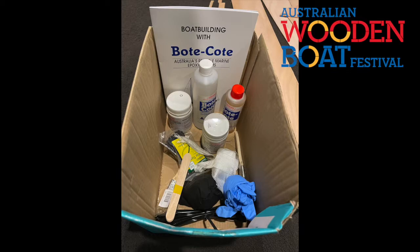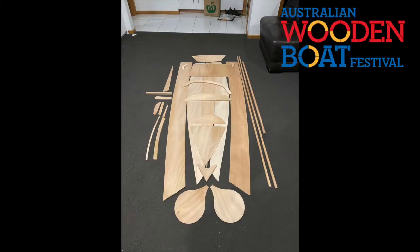Lay out your boat parts and number them with a soft pencil. If you use a hard pencil it will be difficult to fill and sand when you do your final paint coat.